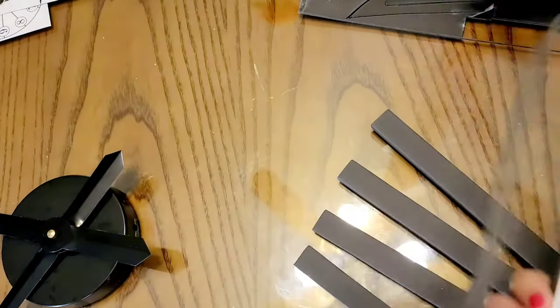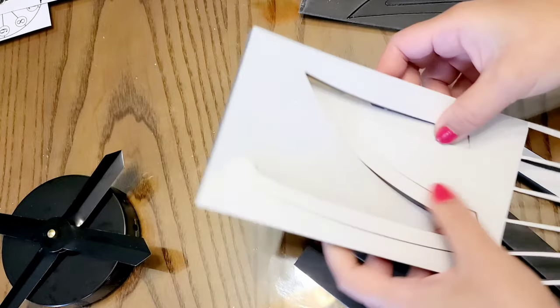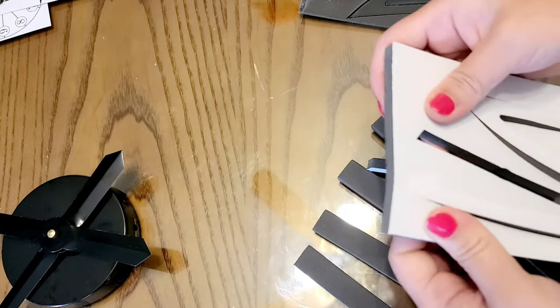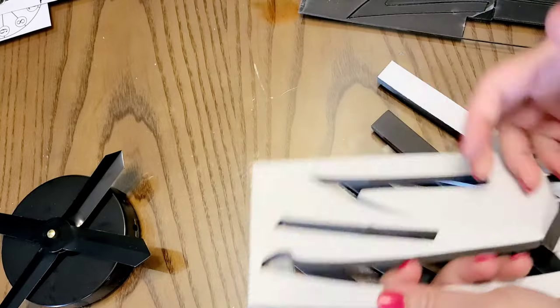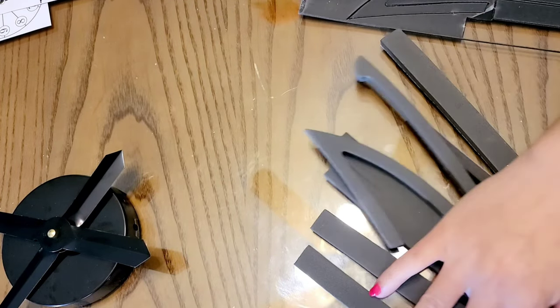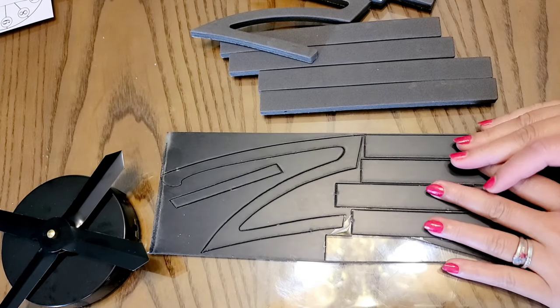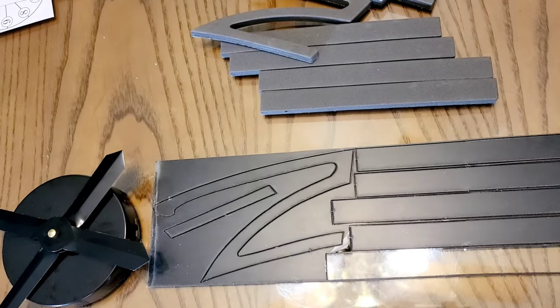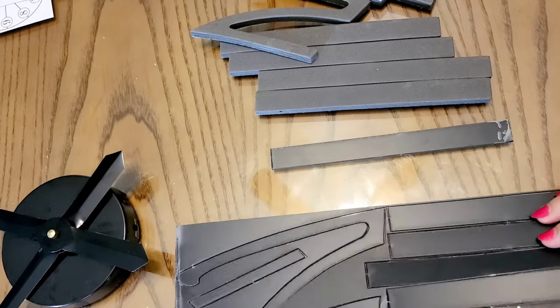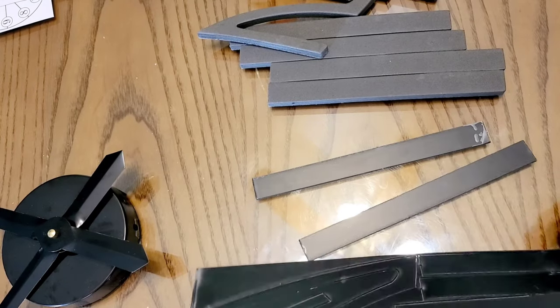This piece is really light and not heavy at all. I'm going to set it aside for a while and take another one. This other piece really matches the first one, and I'm going to stick it into the foam.